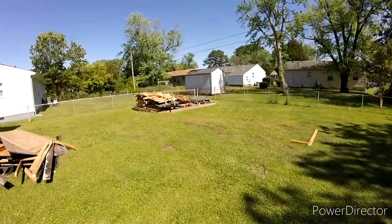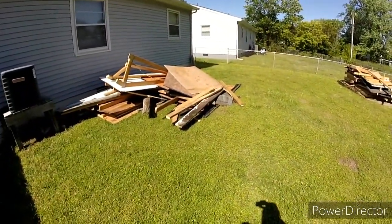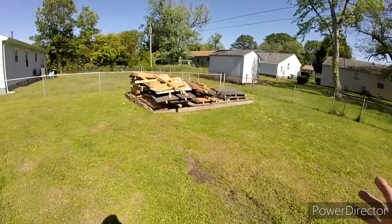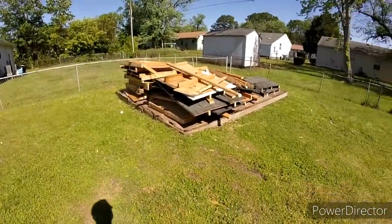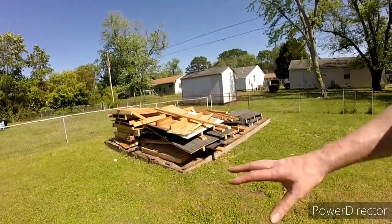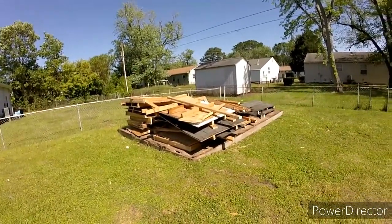Okay, well everything that was out here is cleaned up. That pile I'll get later. But for right now, everything that was out here in the backyard and laying on that is all cut up into manageable pieces and put on here. Basically, now I just got to get rid of all this, and then of course the foundation — all that too.